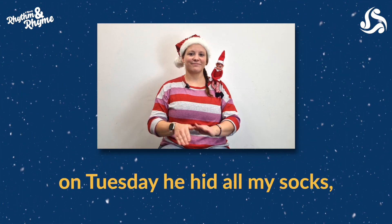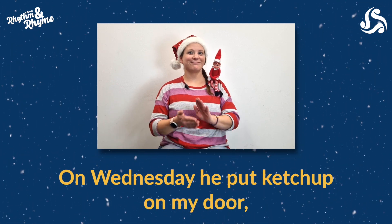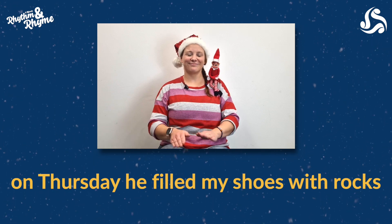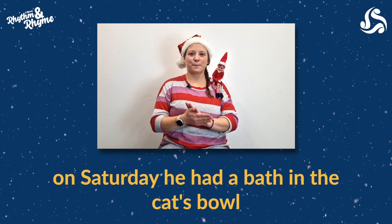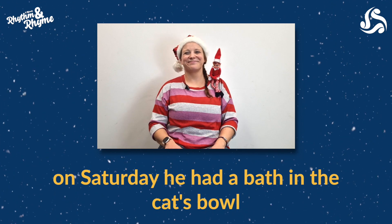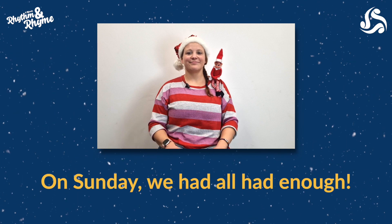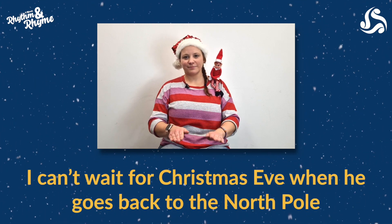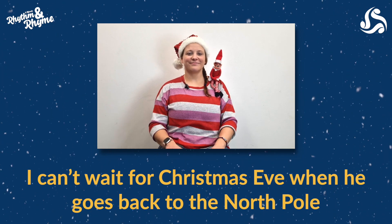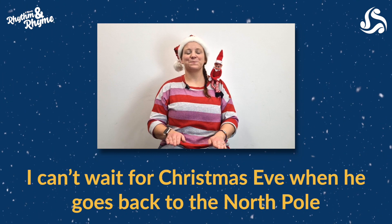On Monday he spilled flour on the floor. On Tuesday he hid all my socks. On Wednesday he put ketchup on my door. On Thursday he filled my shoes with rocks. On Friday he put sprouts on my pizza. On Saturday he had a bath in the cat's bowl. On Sunday we had all had enough. I can't wait for Christmas Eve when it goes back to the North Pole.